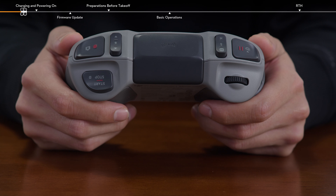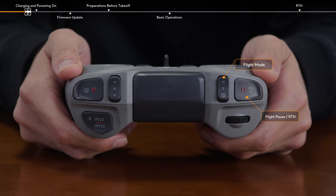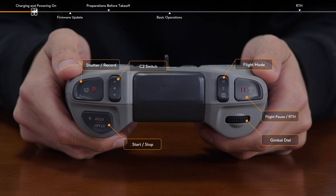On the top of the remote controller, you will find the Flight Pause RTH button, the flight mode switch, the gimbal dial, the customizable C2 switch, the shutter record button, and the start-stop button.